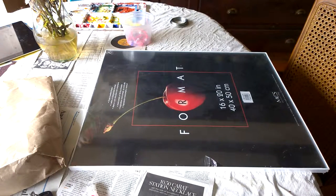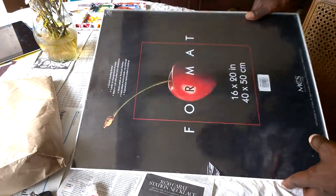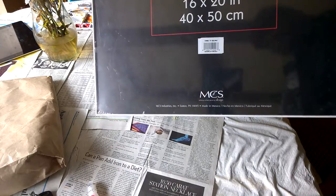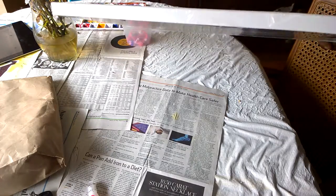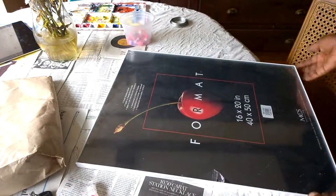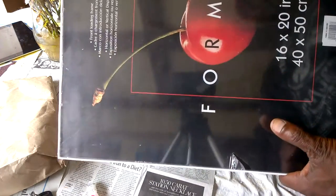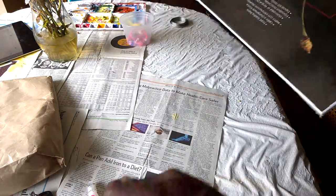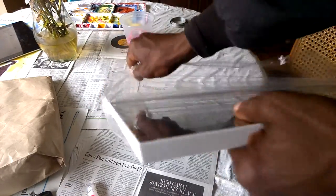I'm just going to walk you through how you use a front-loading frame. This is basically a plastic frame by MCS, and I use this frame if I paint on canvas paper — that's loose canvas — and I don't intend it to be the final frame the customer will have, but at least it protects the work and makes it look presentable.